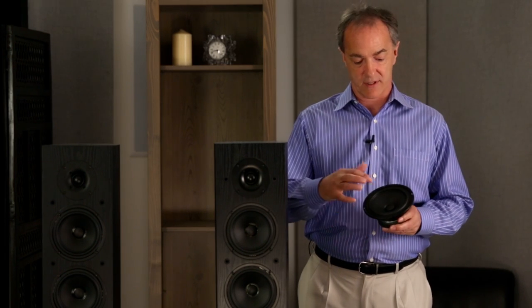All three operate down to the low frequencies, and the top one operates all the way through to the mid-range. The improved cone material gives a much smoother response at the top end of the range for better blending with the tweeter.